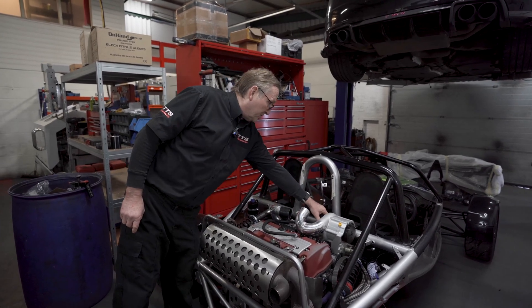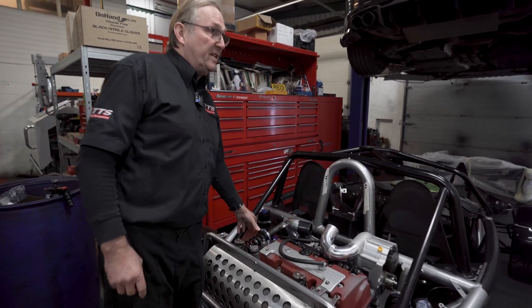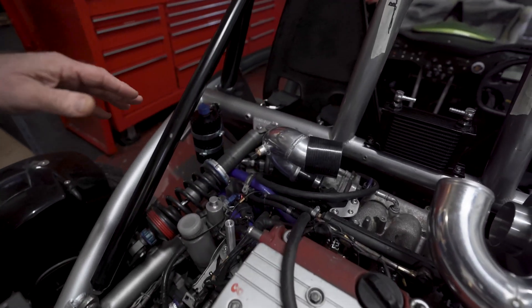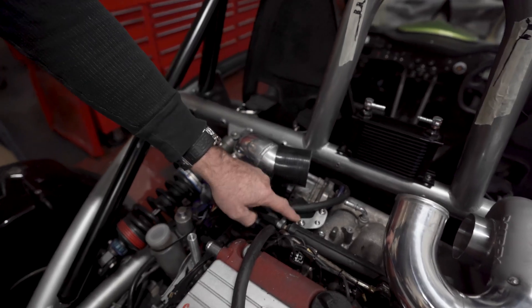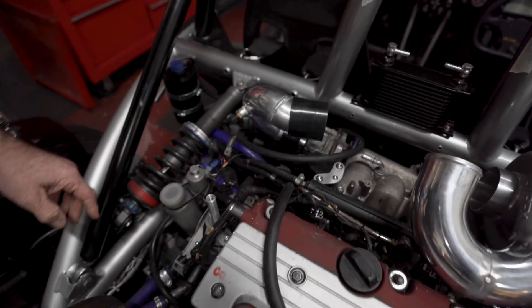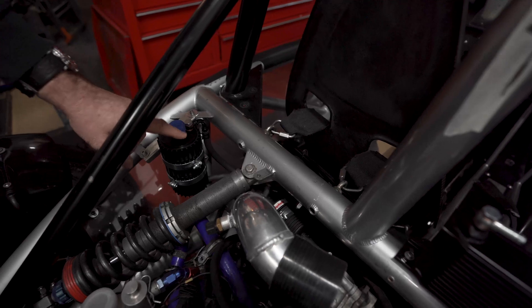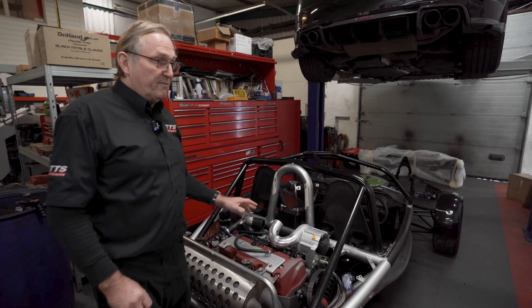The inlet pipe from the supercharger is now coming down here with a filter on it just here. It's been an uphill task to get things working correctly — the map sensor is now upside down connected here because it was in the way. We're putting the reservoir for the supercharger oil at the side, so it's a million miles away from our standard supercharger kit for the aerial atom.